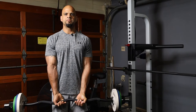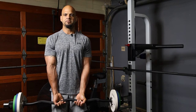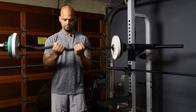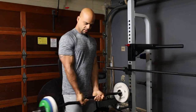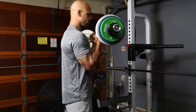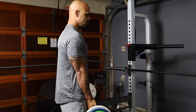The next exercise we're going to do is the Close Grip EZ Bar Curl. When you're doing this exercise, you're going to make sure that your elbows stay in place — just like so. You're going to come up, go down. As you see, I'm not moving my body. I'm just bringing the weight up and down.